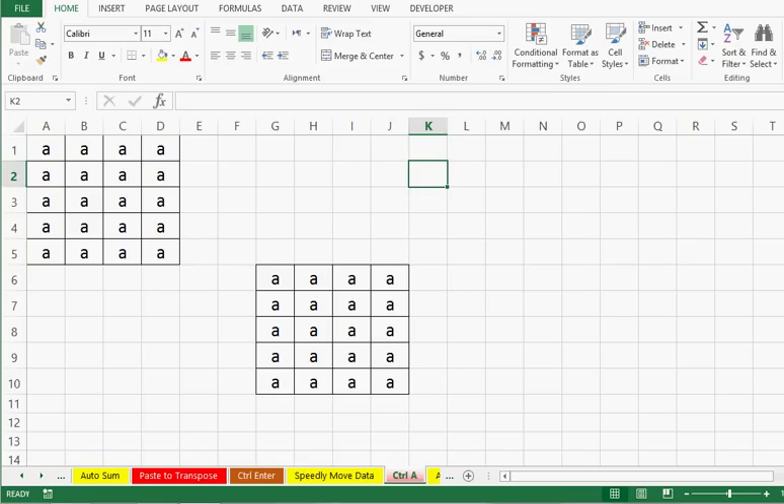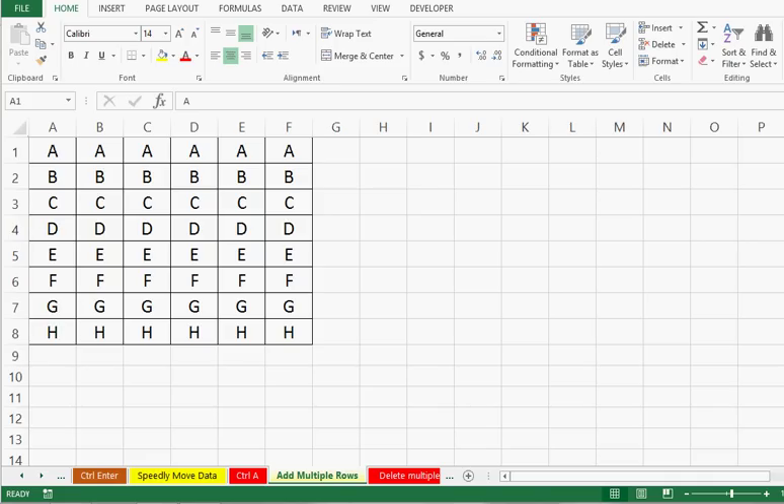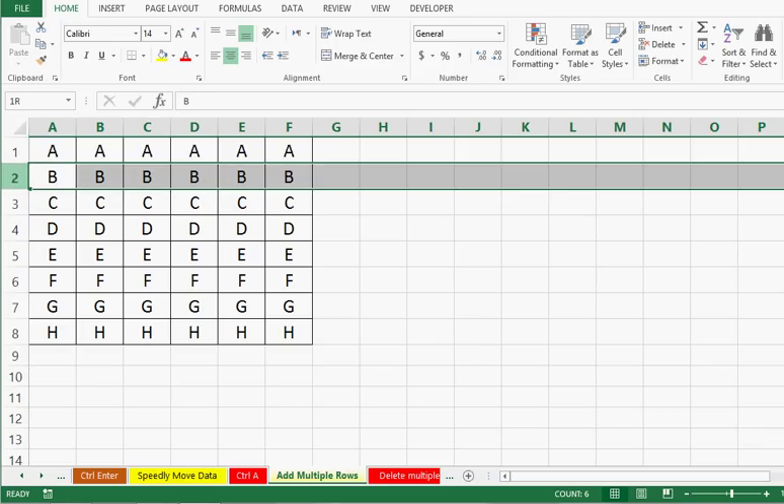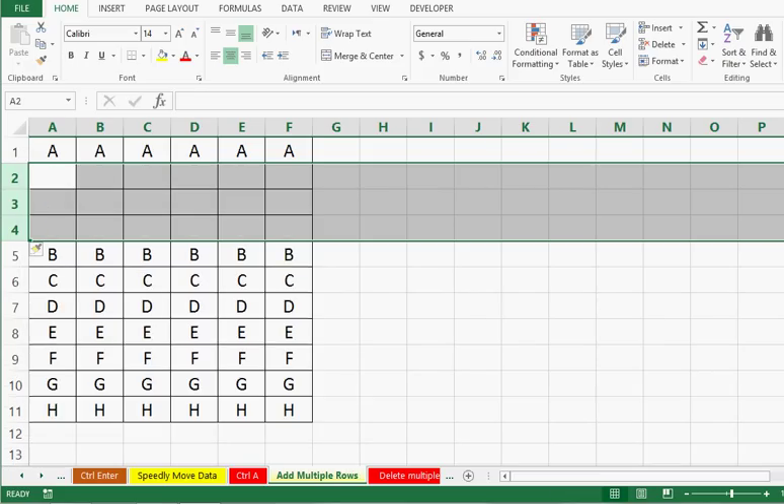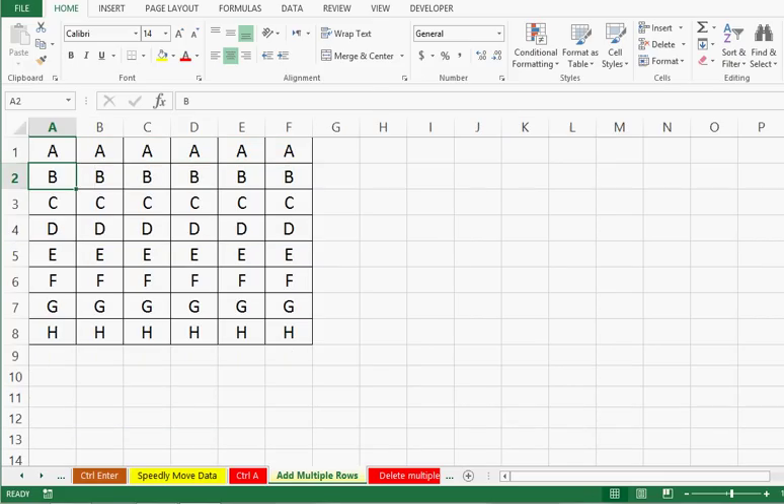Trick number 7 is about how to insert multiple blank rows quickly. We know how to add one new row or column, but it is really a waste of time when we need to insert more than one row or column. We have some data and I want to insert three lines between row 1 and row 2. Instead of inserting rows one by one, I will select three rows, then right-click and press Insert. We can see that all three rows are inserted at one time.